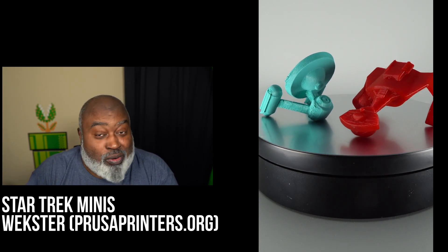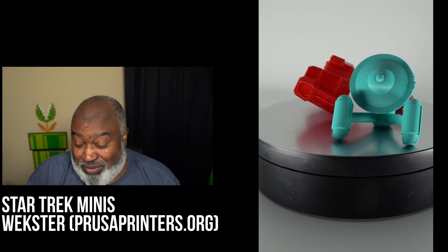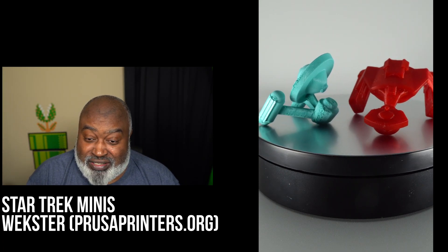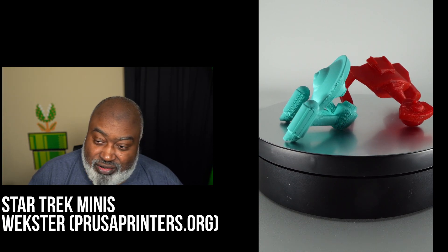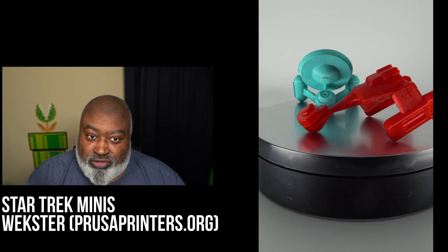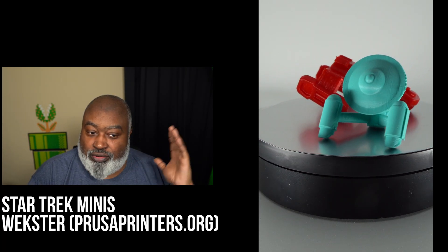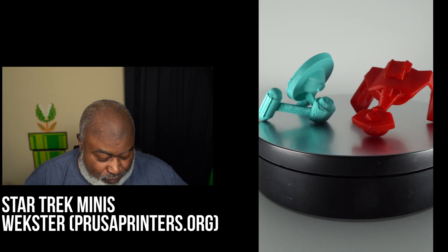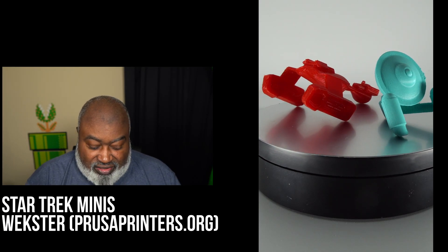The Swordfish really messed me up — it was only about three inches tall and had tons of pointy antennas. I haven't printed it since because of that incident. But the two Star Trek mini ships from Wexter came out well. Both are available on prusaprinters.org and I'll put links in the show notes.